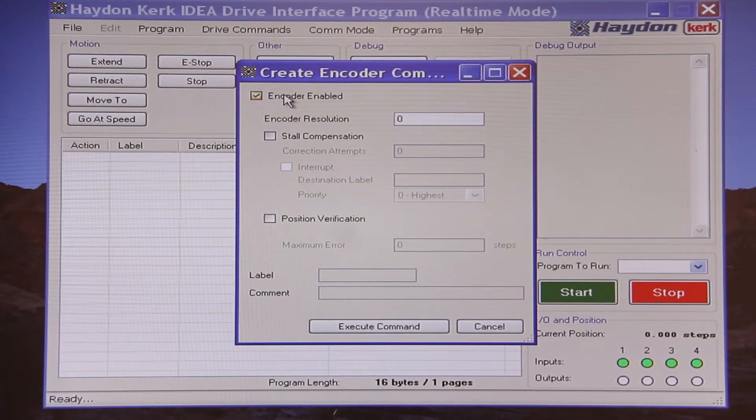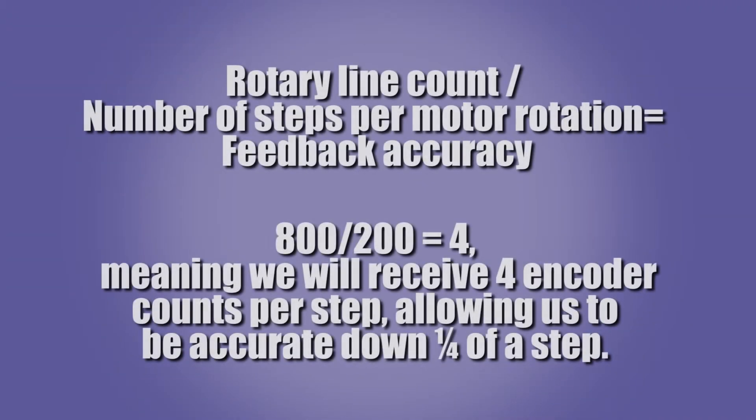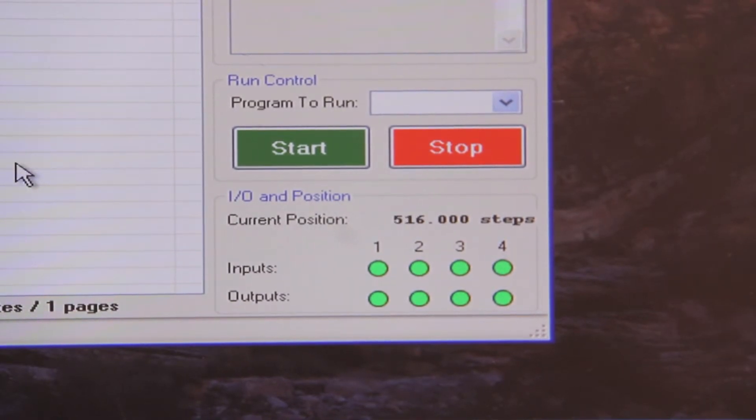Now I will activate the encoder feedback function within the IDEA software. The rotary encoder has 400 counts per revolution, therefore we will enter 400 as the encoder resolution in the software. The drive uses X2 decoding, therefore we will accumulate 800 pulses per revolution. Since we are using a 1.8 degree stepper motor, we have 200 steps per revolution on the motor. Rotary encoder line count divided by the number of steps per rotation of the motor will give us our feedback accuracy. So 800 divided by 200 gives us a ratio of 4, meaning that we will receive 4 encoder counts per step, allowing us to be accurate down to a quarter of a step. Now by simply moving our carriage back and forth by hand, you can see the position indicator change and we have successfully closed the loop on our system.